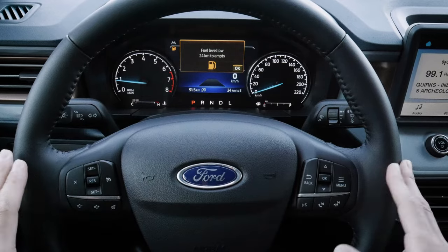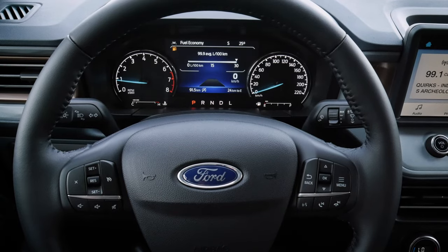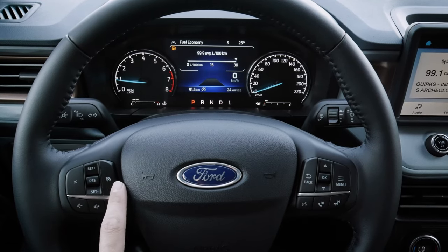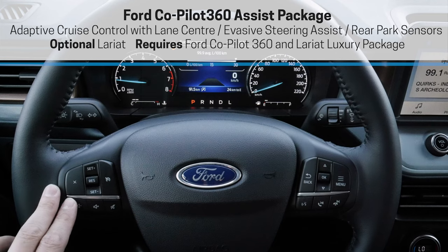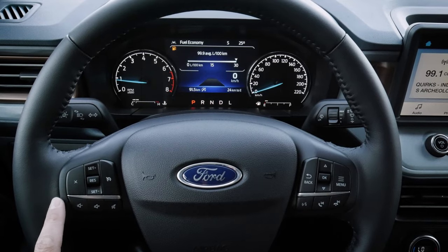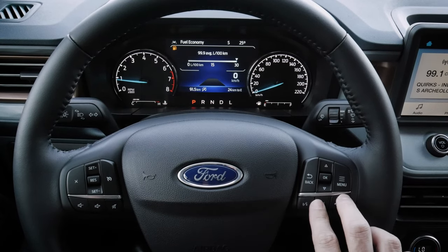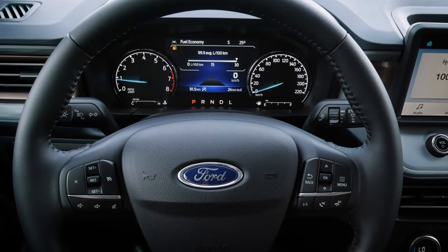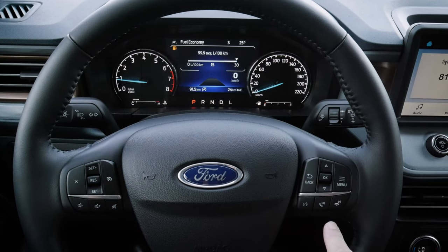Let's take a peek at the steering wheel. If you get a warning message on the screen, press the OK button in the middle to dismiss it. On the left-hand pad we've got base cruise control — turn it on and set it as needed. Adaptive cruise control is available when you get into the Lariat luxury package, not standard in the regular Lariat. We can adjust volume, mute, and off to the right-hand side we can change between songs or radio stations — press and hold to seek between stations. There's a lot of flexibility there.